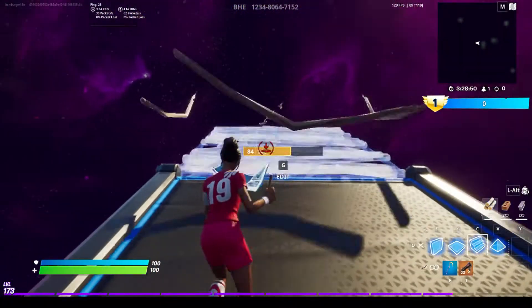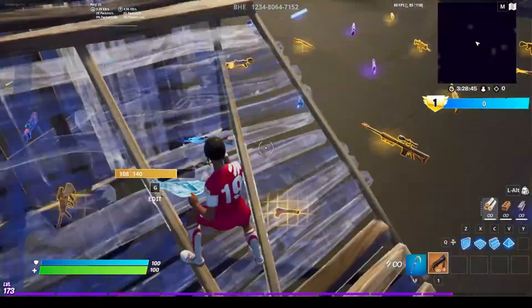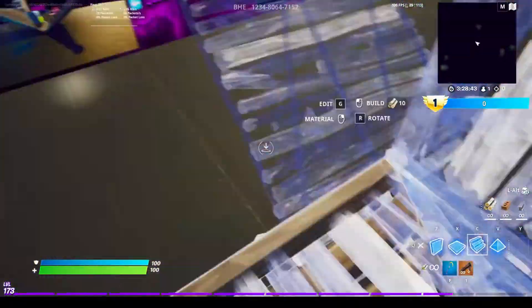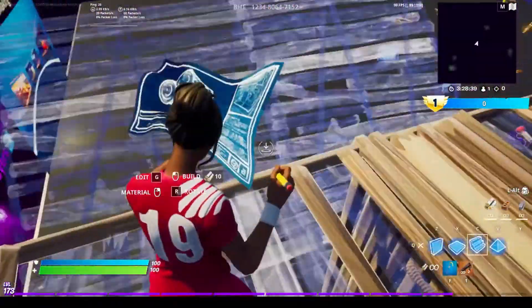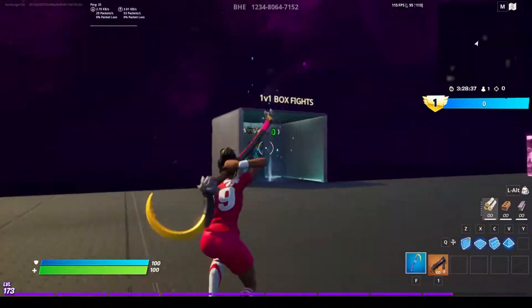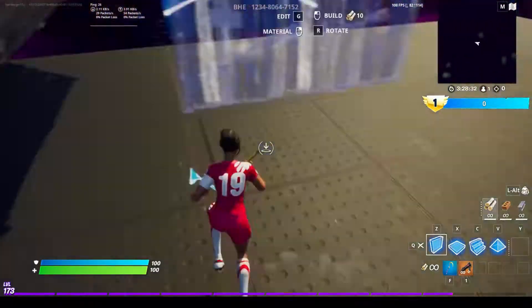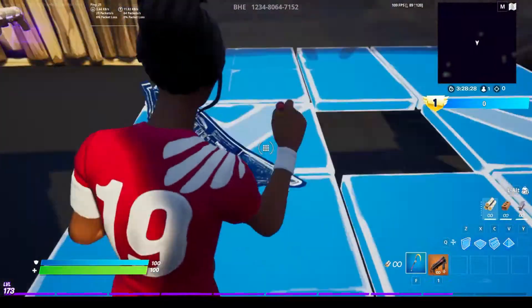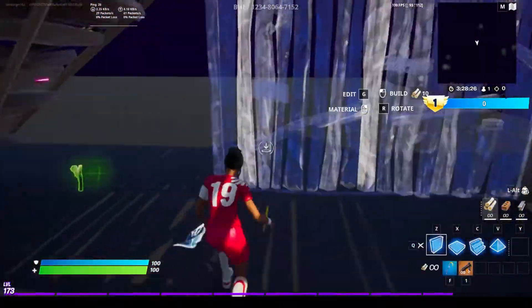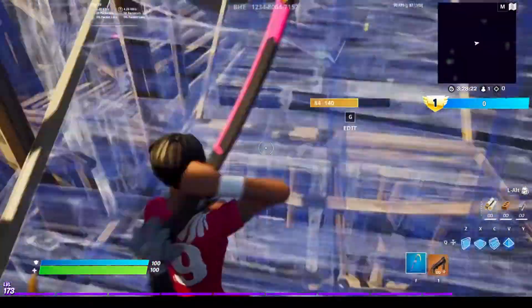I'm just going to take one of my guns so you can see. You can just hear the keyboard clicking like crazy. Do an edit course — you can make your own or play someone else's edit course. I do that every day to warm up, and this is what my warm-up actually looks like.